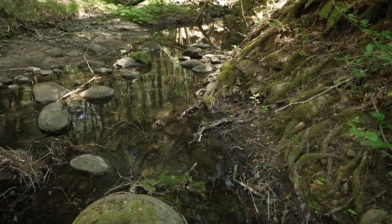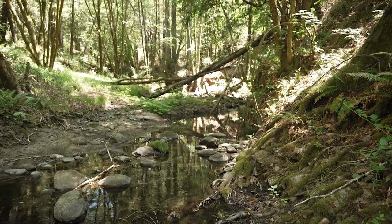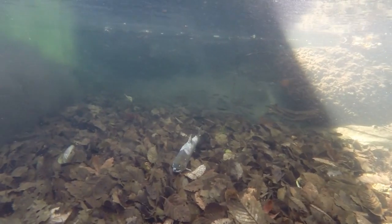Zianti Creek is one of the most important tributaries of the San Lorenzo River in terms of steelhead habitat, and this creek is also a focal area for recovery of coho salmon.